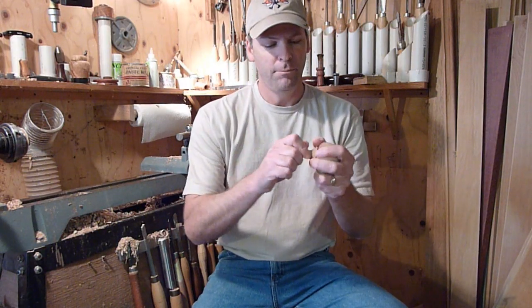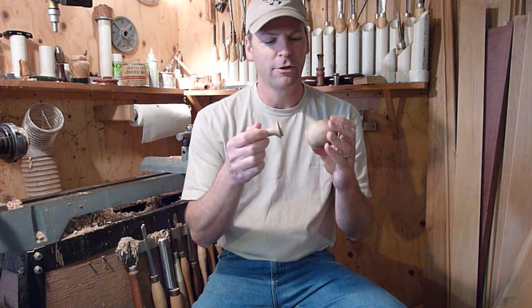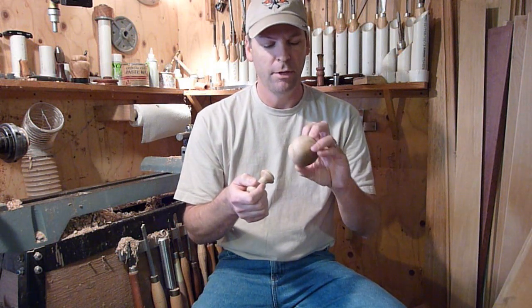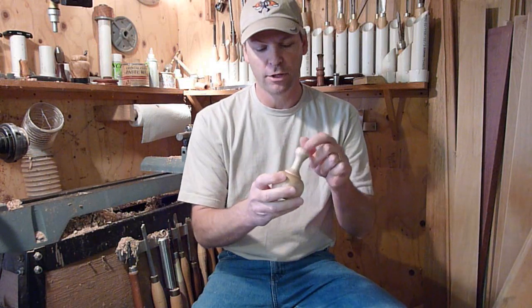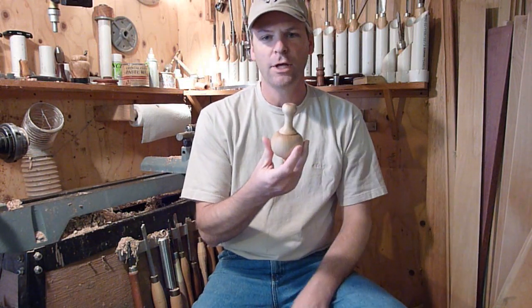All right, there we go. It's basically like just turning a small box, except we're just going to go ahead and glue the lid on this one. I put maybe 20 or so of the beans in it, and then when you put it back together you can line the grain back up on it and then go ahead and glue it together, and that's all there is to it. Thanks for watching.